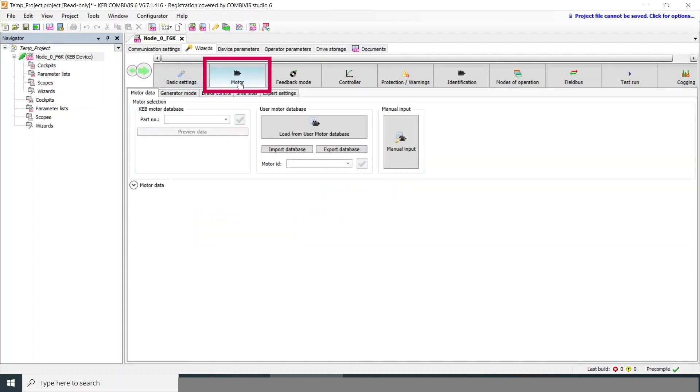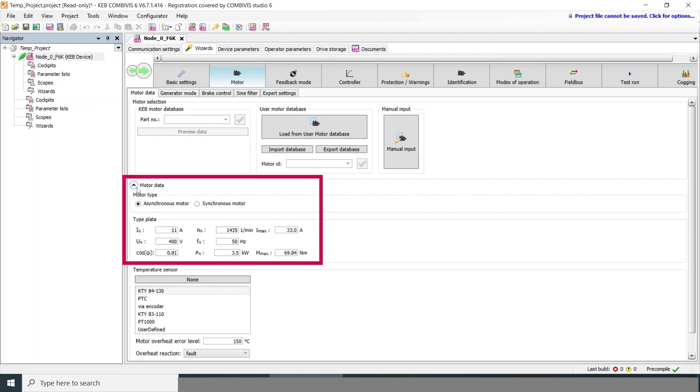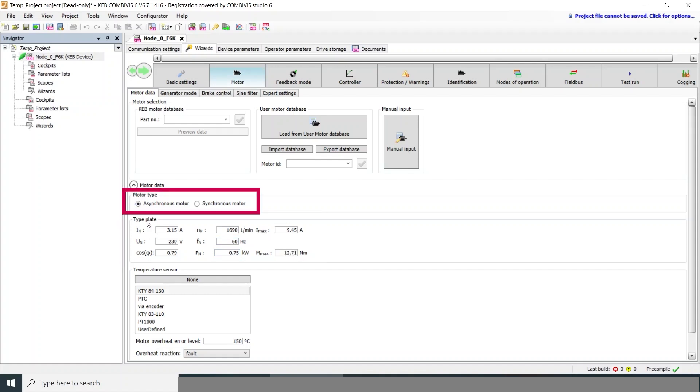First up is the motor setup. If you're using a KEB motor, you can plug in the part number at the top. Otherwise, you can just enter the basic nameplate data, which we'll do here. With the F6 drive, you can run an induction motor — asynchronous — or you can also run a synchronous servo motor with the exact same drive.